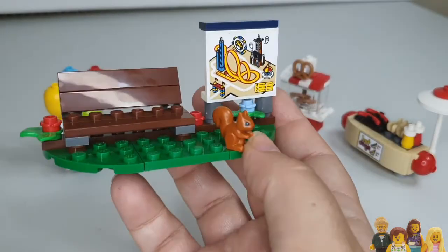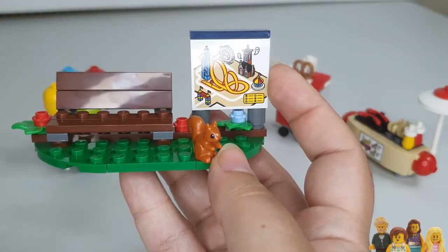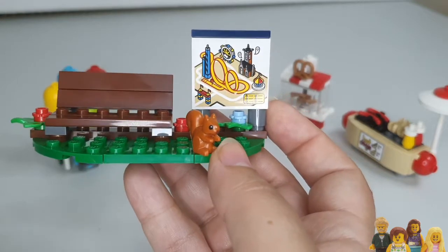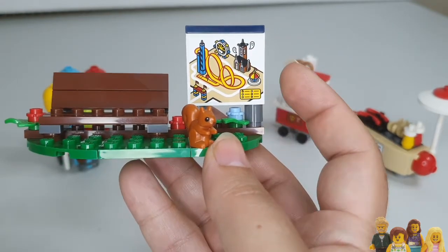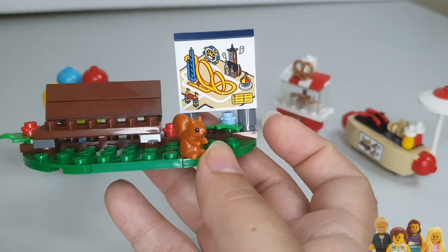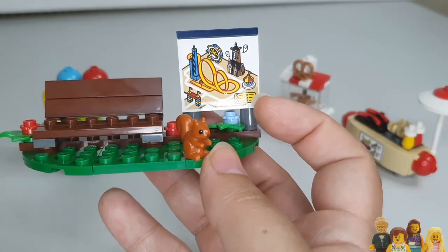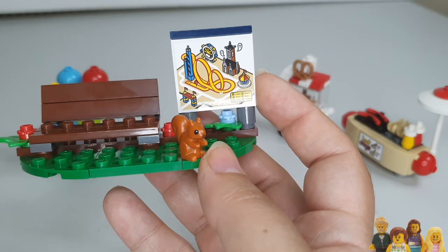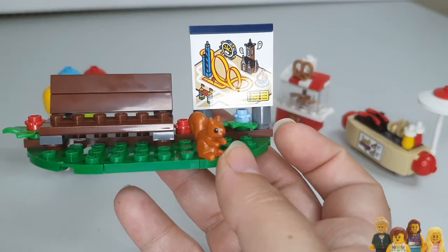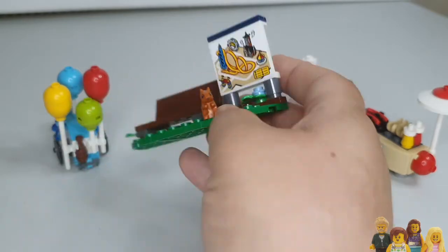There's a bench featuring that pesky squirrel that's clearly not allowed on the rides but has been. The sticker here is quite nice — it's like a little park map. For someone who likes things to be exact it won't work for us because we don't have this exact setup in our city, but unless you look really close I don't think it matters and it just makes it a bit more fun.